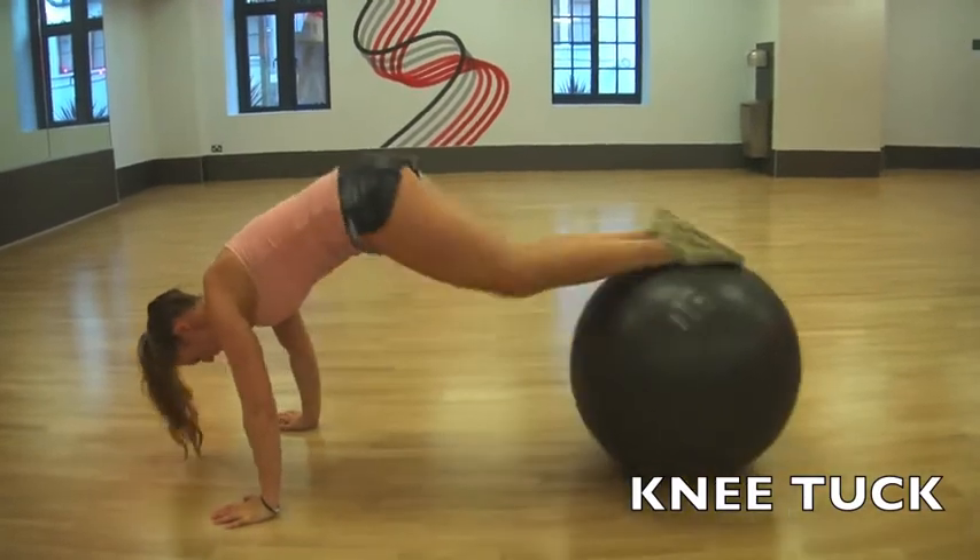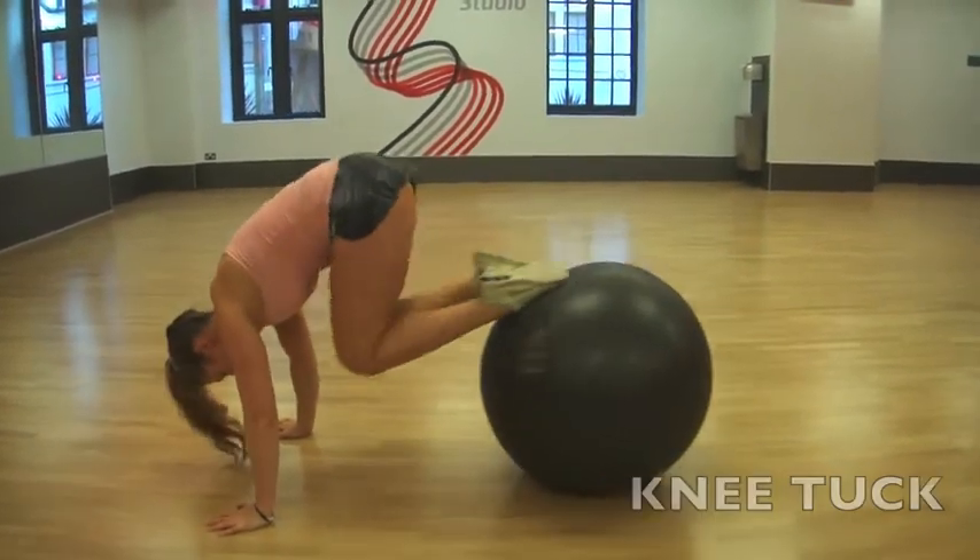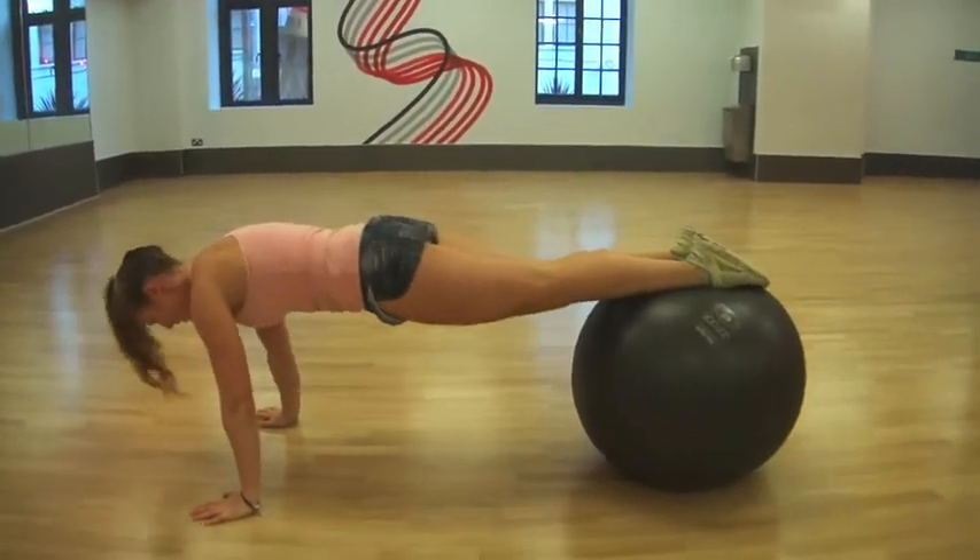The next one is a knee tuck. Bring your knees into your chest, and again, keep your tummy tight and your arms strong.